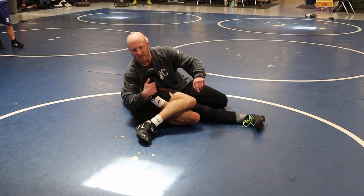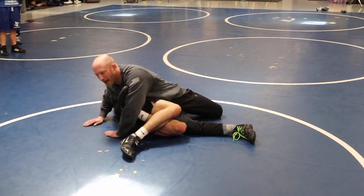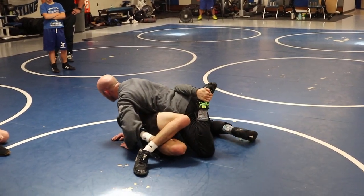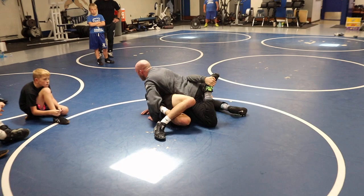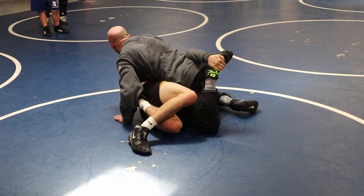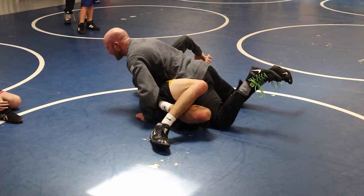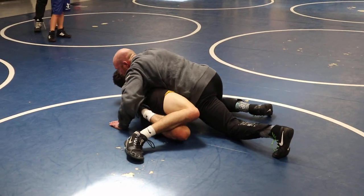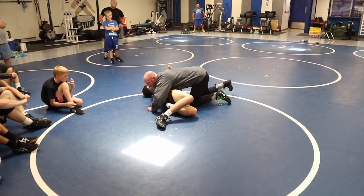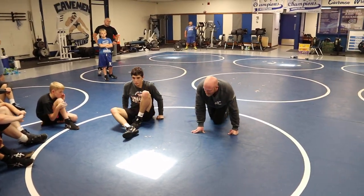Bottom knee is gonna scissor under, but I got to re-grip first. Re-grip. I like putting my hand on the mat. Knee comes under my body. He's gonna hang on for dear life for that far ankle — that's his only safety net. But once I start getting my knees wide, I start coming up under the head, tacking that bottom shoulder. I don't stay here and take off running. Settle back, adjust, get your chest low. Try to trap him to the mat. If he bellies down, no big deal — we still got a takedown.